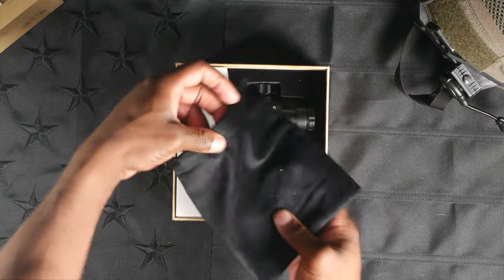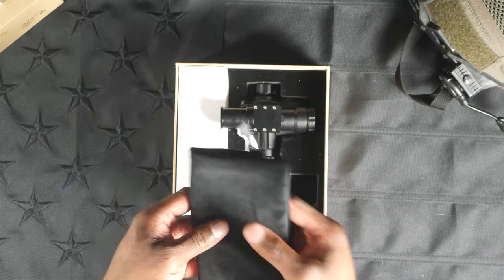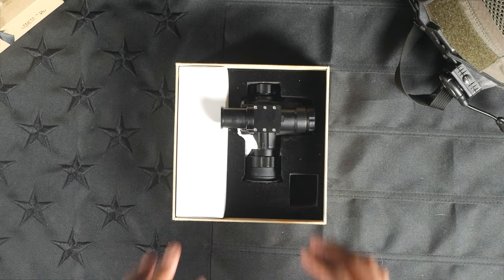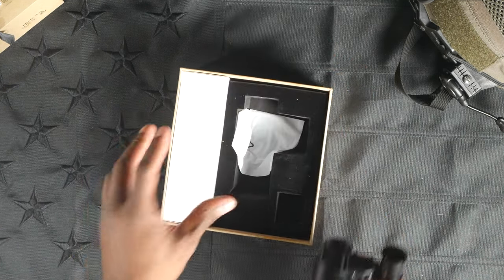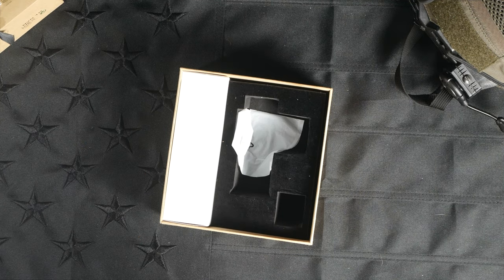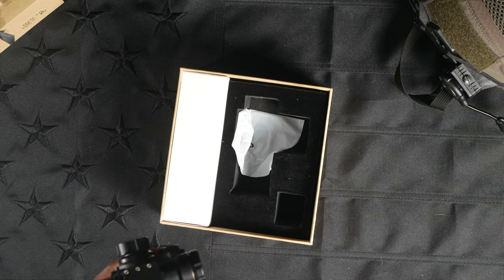Additionally, you will get a nice microfiber, kind of a lower bag to carry your unit in, which is probably a nice addition. And then as we get further in, you've got the unit itself. This white box off to the side will contain things like the mount - we'll take a look at that here in a bit - and some of the other accessories like the battery charger and the like.